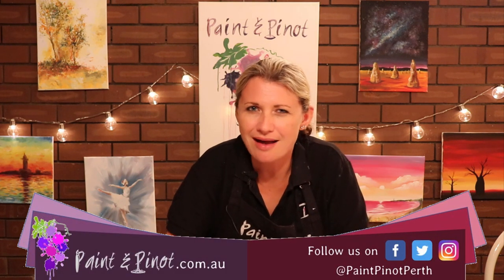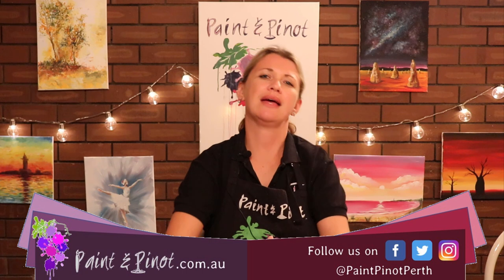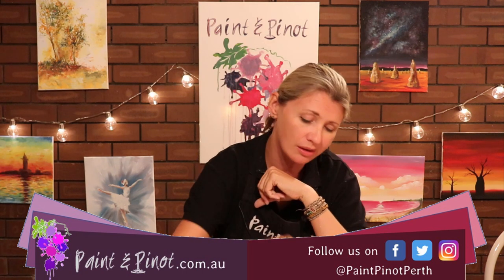Hi again there guys, Emma here from Paint and Peanut giving you some top tips for all things art and design. And today we're going to look at how to really try and loosen up your style of painting by using a simple tool, one of my favourite tools — a simple sponge.